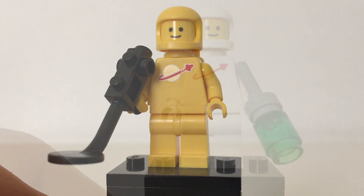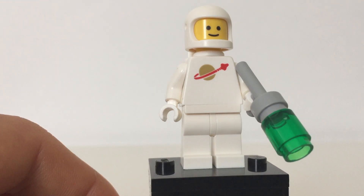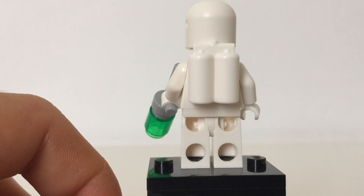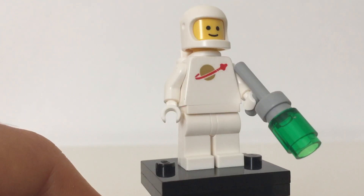Now let's move on to Jenny. Here's Jenny. As an accessory, she has a blaster in her hand. She's got the classic space logo. Towards the back there, you can see that she has the air tanks. No alternate face.